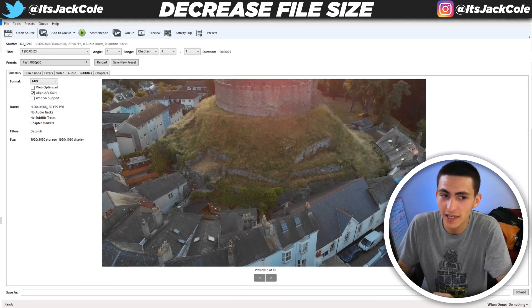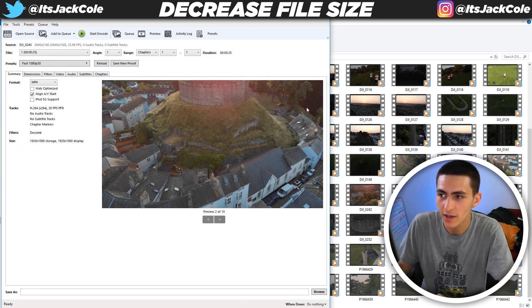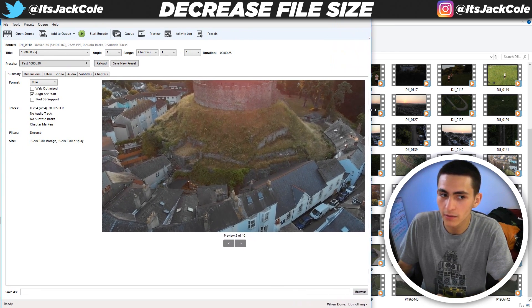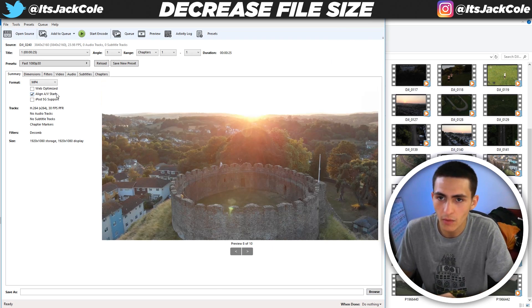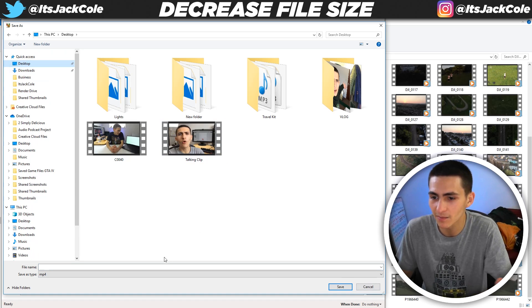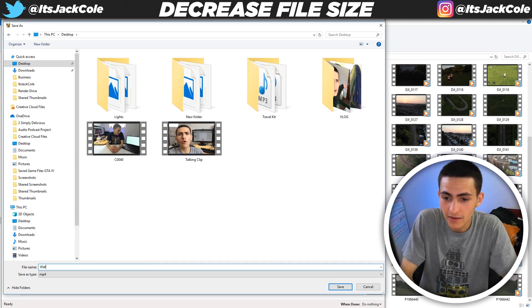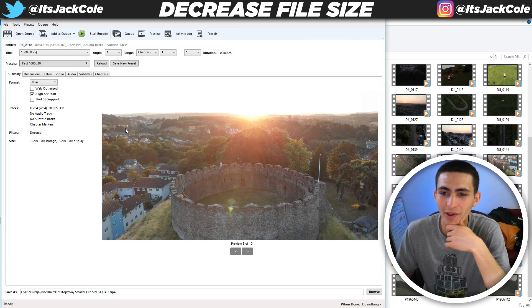It loaded up 100%. Let's actually make this full screen. I'll keep it over here to the left so my webcam doesn't block anything. And just like that, this is Handbrake — this is what it'll look like. The previews don't really matter at all. All you have to do is literally just go down here to browse and select where you actually want to export it to. Let's go to a folder called 'Smaller File Size Squad', just for the lulz.